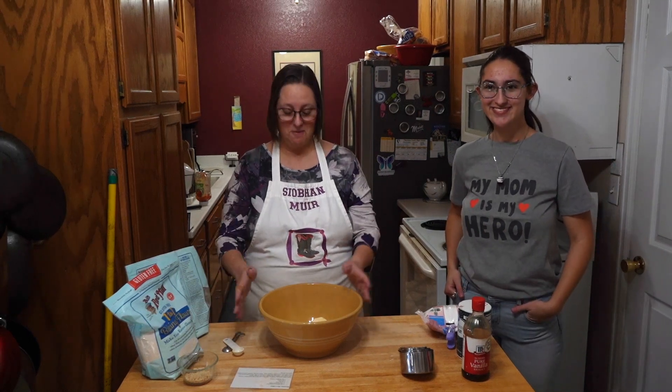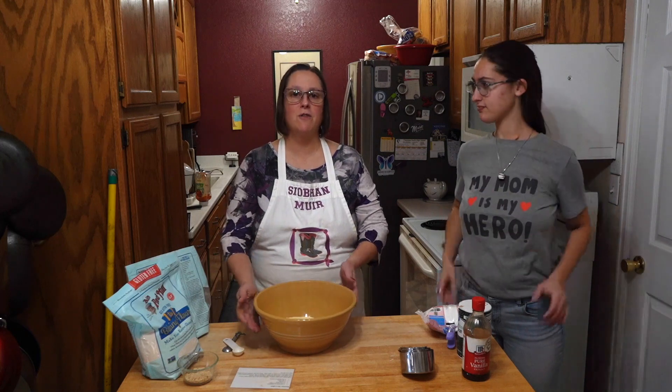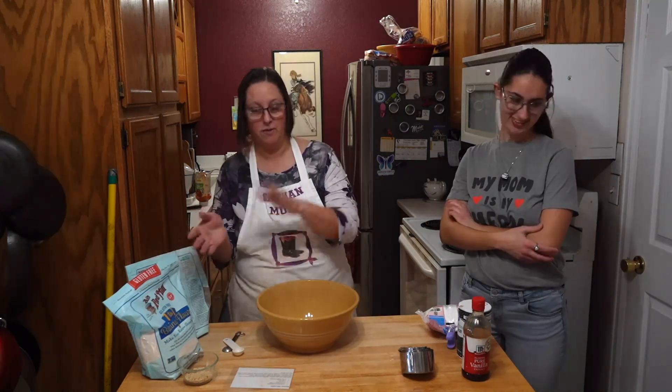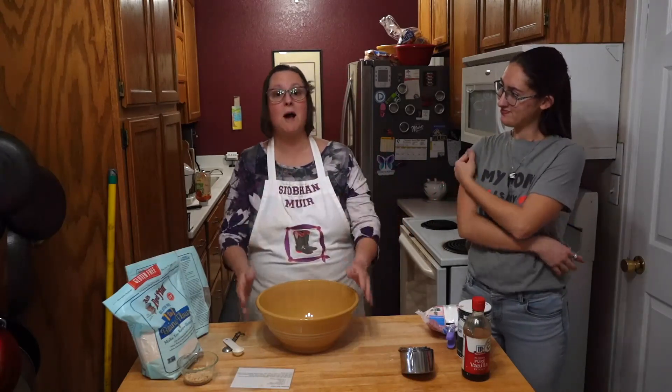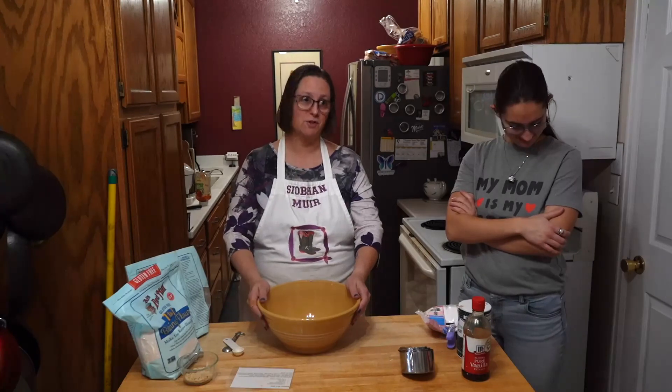Hey y'all, it's Siobhan Muir. Welcome back. Today we're going to make — it's the start of the winter holiday season. There's already been holidays in the fall, but now we're doing the winter holidays, and we're going to make a very traditional cookie.